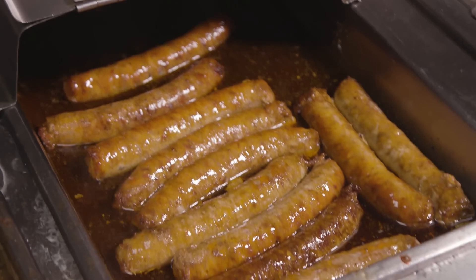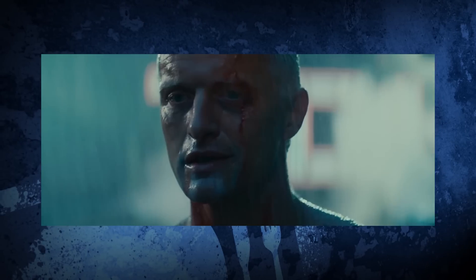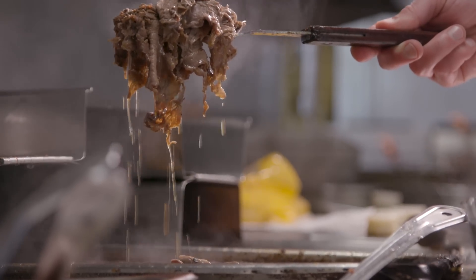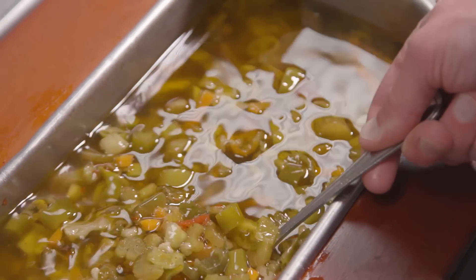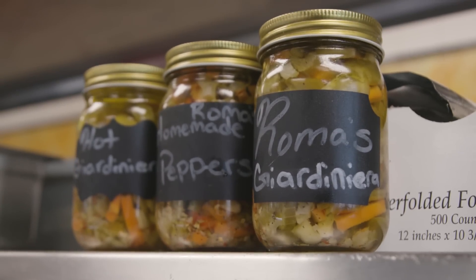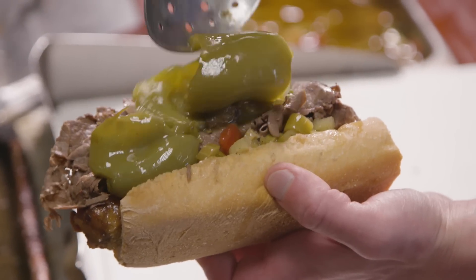You're gonna take these tongs, grab a sausage, and then you take this fork and you just skim from the top. Next step — our homemade Jardinière. If only people could go home with a jar of this. We sell jars! $5.99 a jar — $5.99! You come to the back of my Jeep — $7.99.